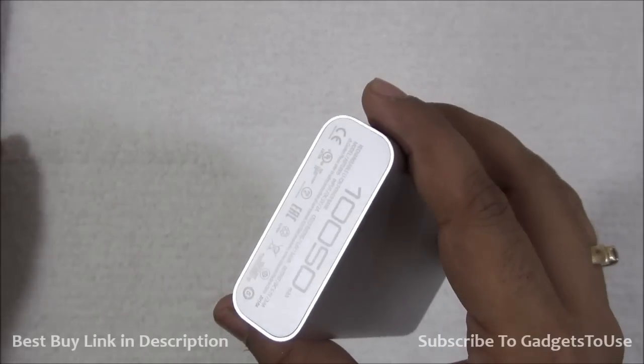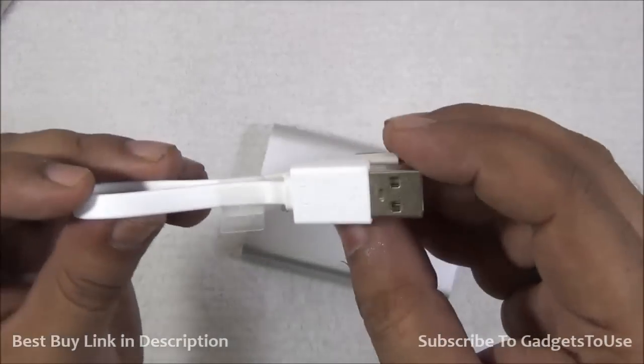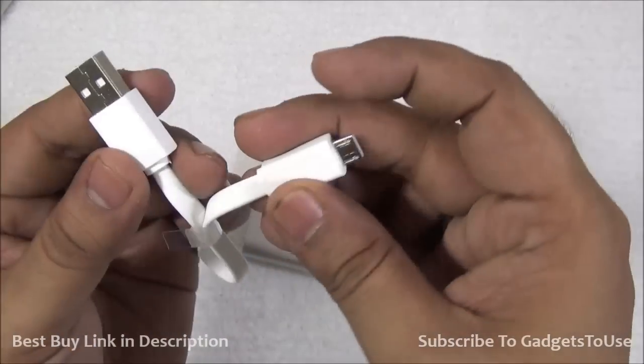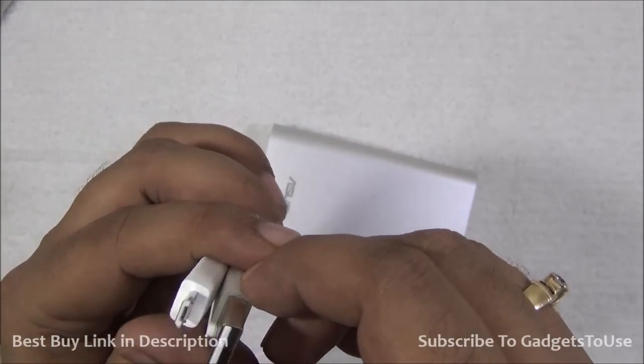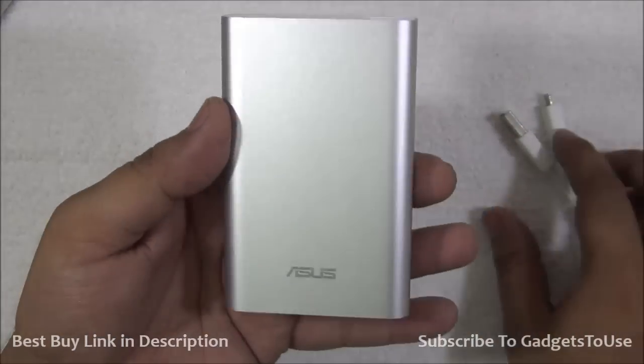There is no charger included within the package, but there is a cable included — a flat-style cable, a very small one. As you can see, it is decent in terms of quality, nothing great about it. That is how the power bank looks overall.